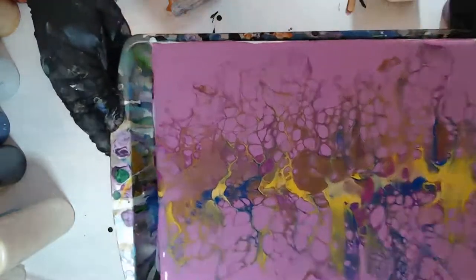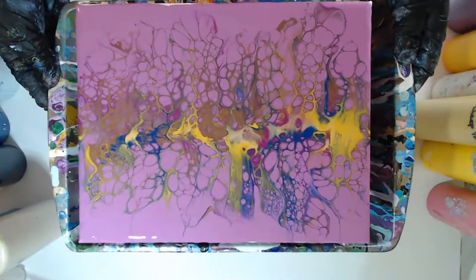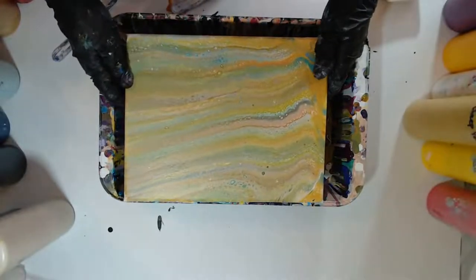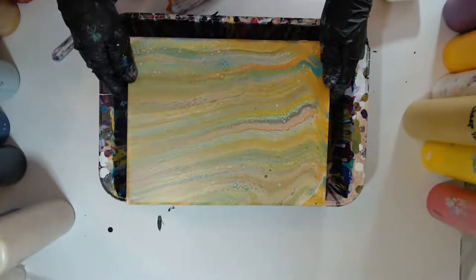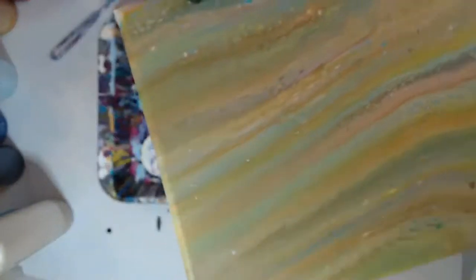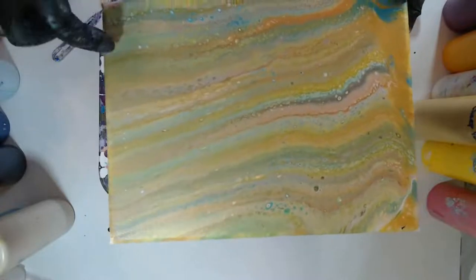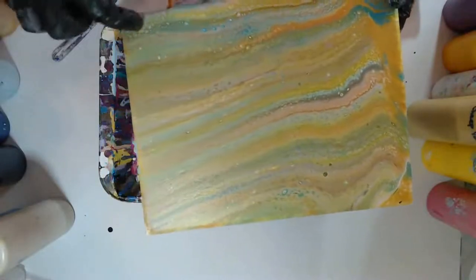I'm going to set this one aside — it's got some lovely lacing with that bronze. I'm going to grab the next one. This next one I was torn about whether to pour over it. There are some areas right in here that have this gorgeous gold lacing that I was thinking I could make some jewelry with, but it's a shame to waste the whole canvas for just this area.